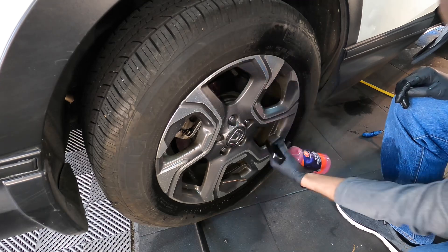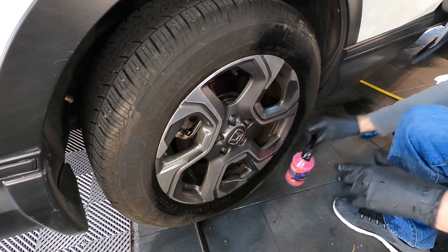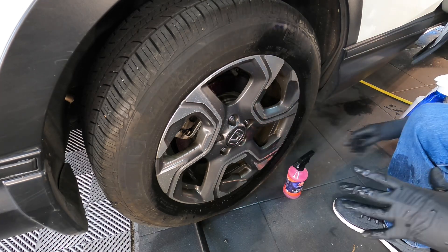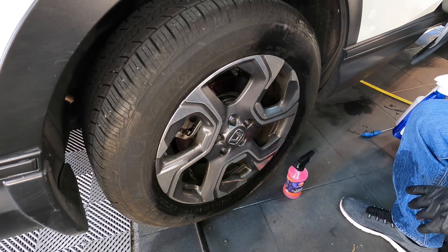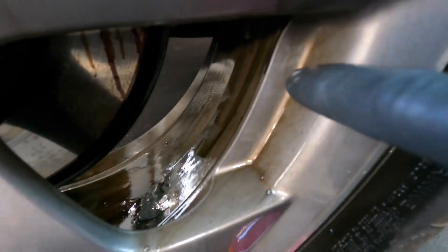Mist a nice thick layer onto the wheel, or whatever surface you're working on, and let it dwell for three minutes or so. That's going to depend on your environment, of course. After those three minutes, you can either rinse or you can agitate. I'm going to agitate, especially in the corners of the wheels here.